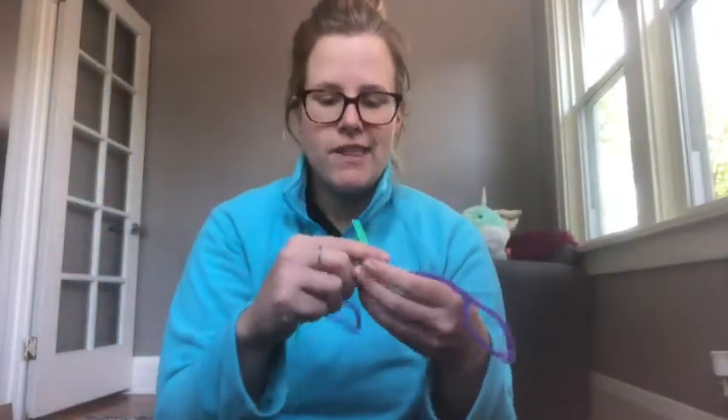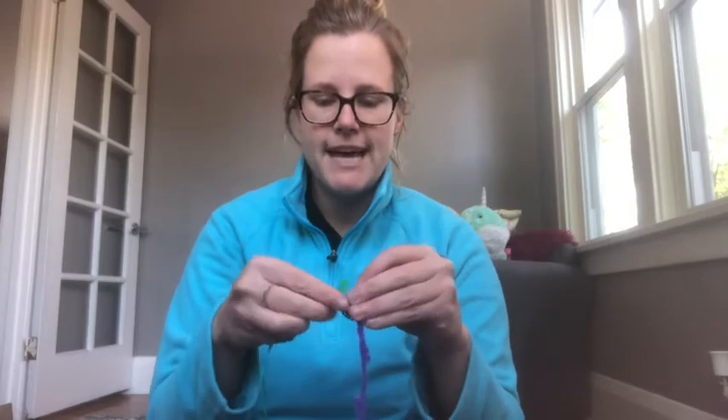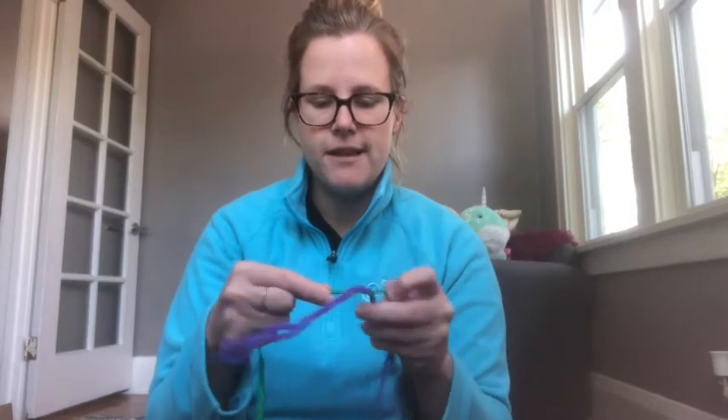Next I have a piece of ribbon — I could use ribbon, string, or even another pipe cleaner. I'm just going to tie this around the middle of my pipe cleaners.